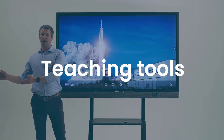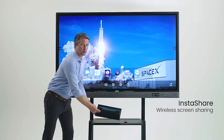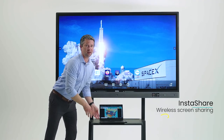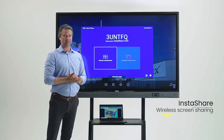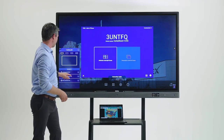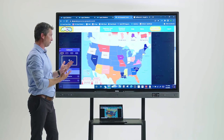The most popular way to connect is wirelessly using BenQ InstaShare. BenQ InstaShare is a network-based app. All you have to do is get on the same network as the display and start casting. Windows and Mac devices have touch back, which means you could operate your computer from the touchscreen.